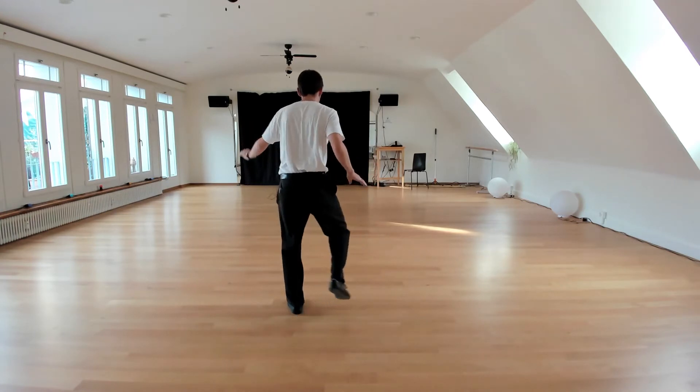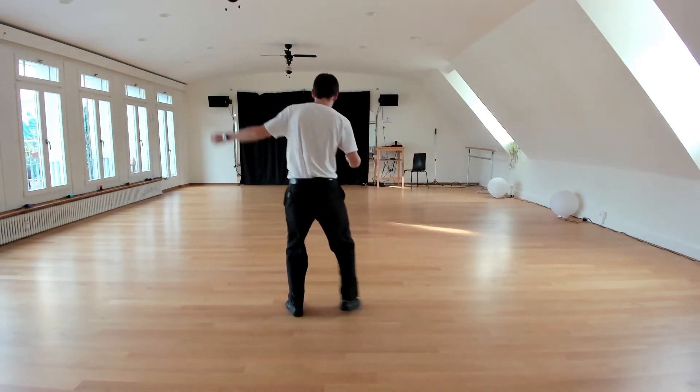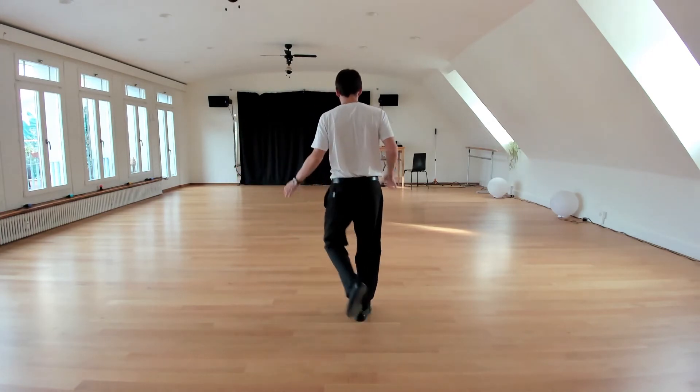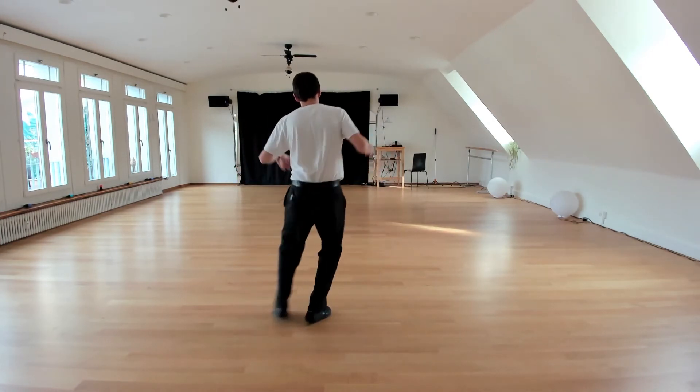Again: touch, step, touch, step, low down, low down. Touch, step, touch, step, low down, low down.